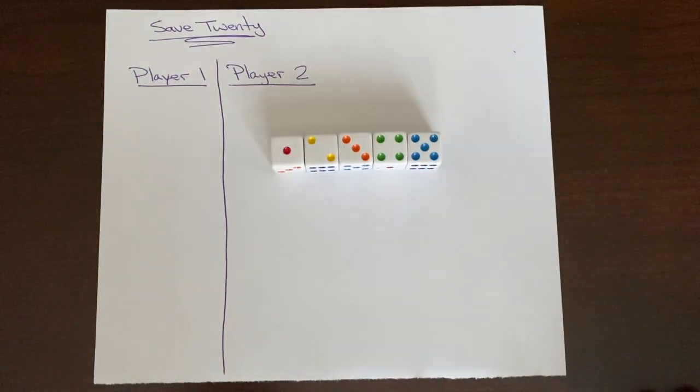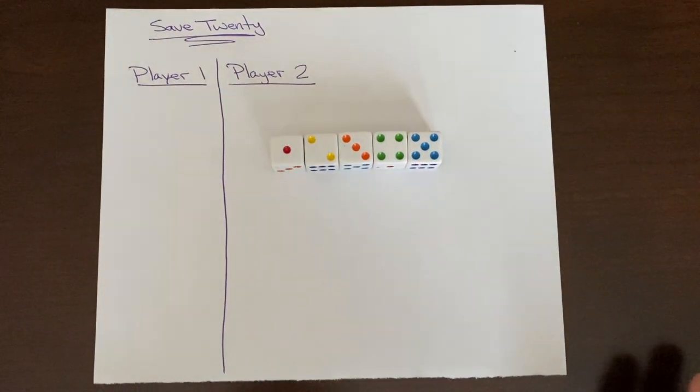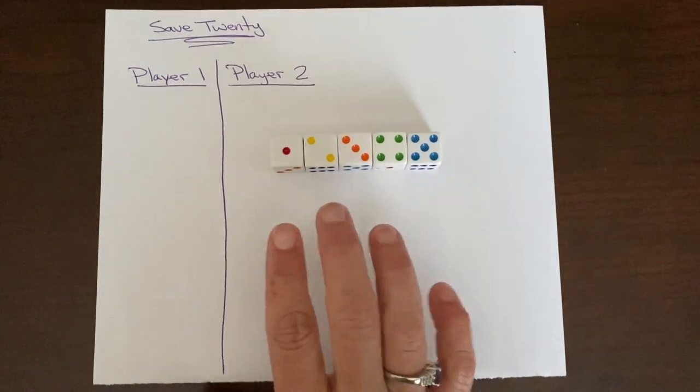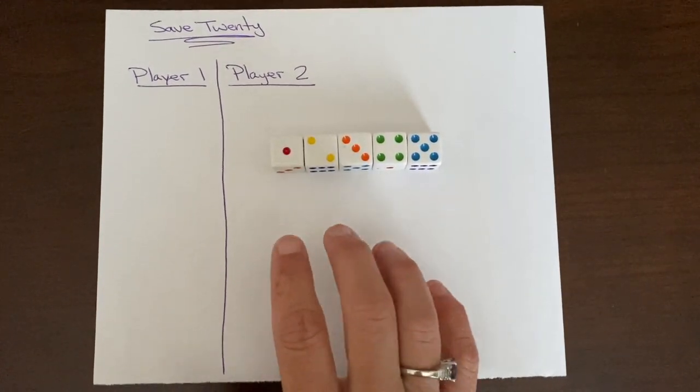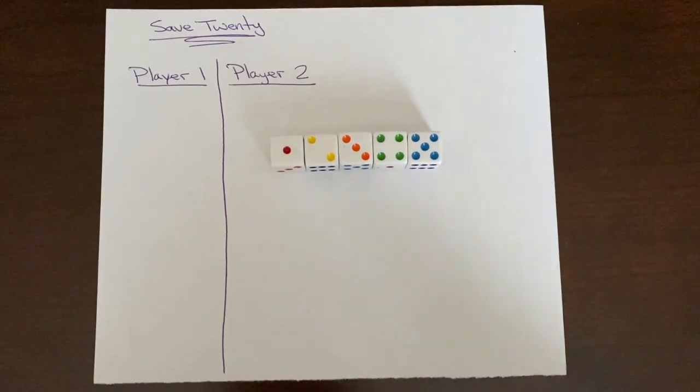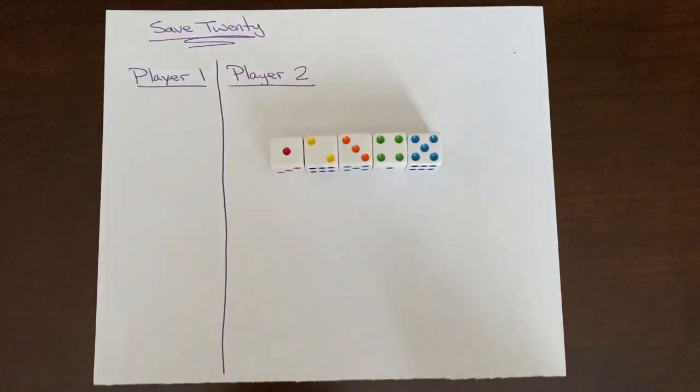Save 20 is a dice game that focuses on sums to 20. We're going to use five dice and the goal is to roll as close to or equal to 20 without going over. This game focuses on a second grade standard of adding sums fluently to 20.